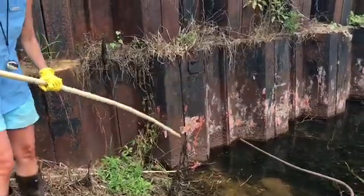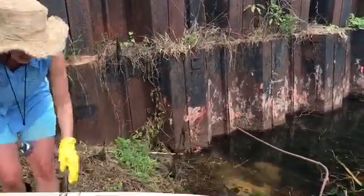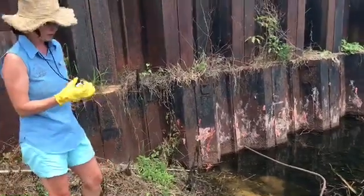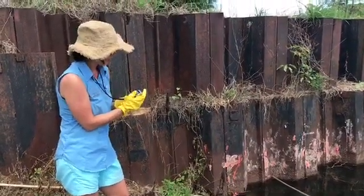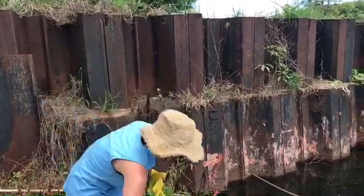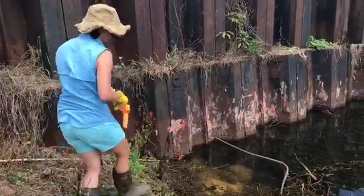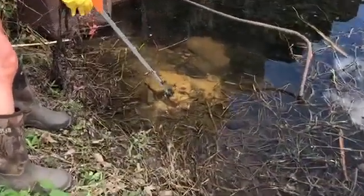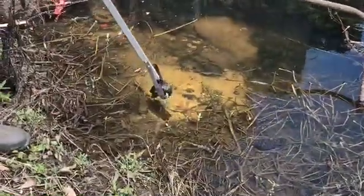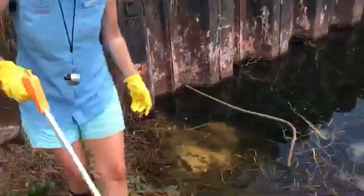We ask volunteers to work on the eggs — right there I got about four egg masses, so I'm going to use my clicker and count four on there. We also ask people, when they're out here, if you see an adult snail, go ahead and grab it. Here's one in the water — you're going to use your picker, pick it up, and put it in your bucket.